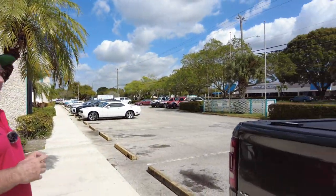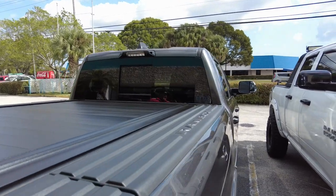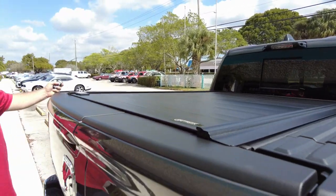Hi, it's Chris again with CNH Auto Accessories here in sunny Margate, Florida. Today we're doing a review of the Retrax Pro, which we've done before, but not a video on this. This is a fifth generation Ram — a Ram box — and this is a Ram box with the Multi-Pro tailgate.